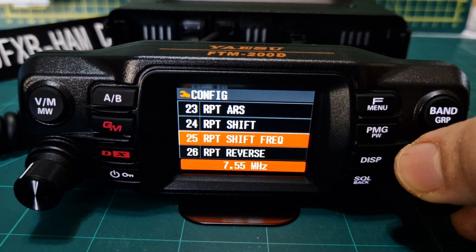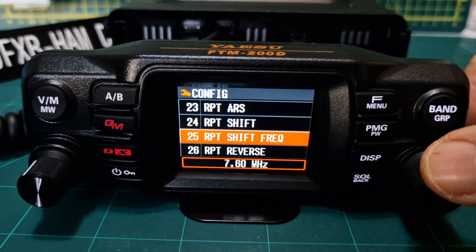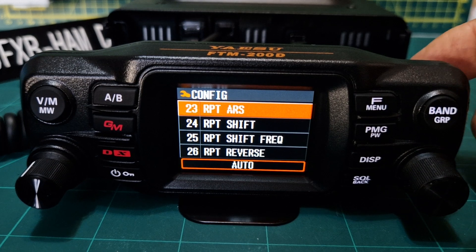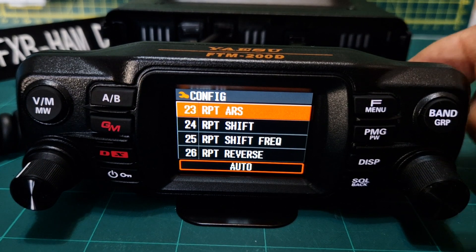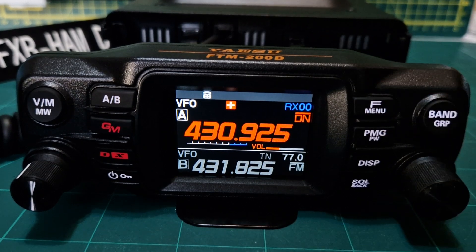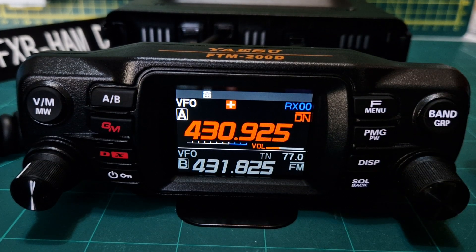We want the shift frequency along the bottom to say 7.6. If it doesn't, push it and turn the channel knob. You can ignore repeater reverse. At menu number 23 you can select automatic repeater shift and it should put it in for you. Back out — we've got our plus shift, and when we key on GB3FI it should come up with 443.8525, which is correct.